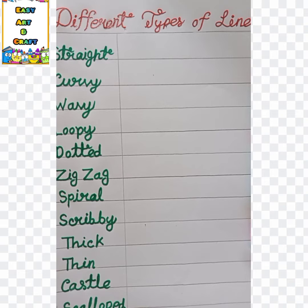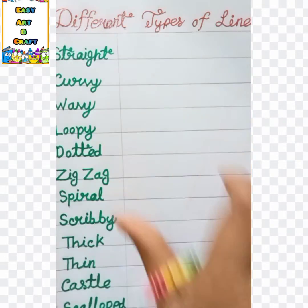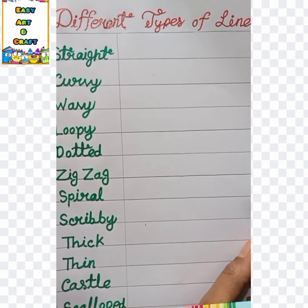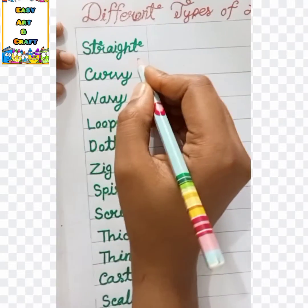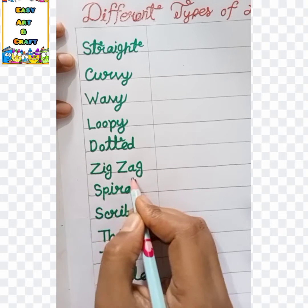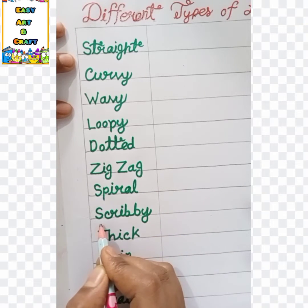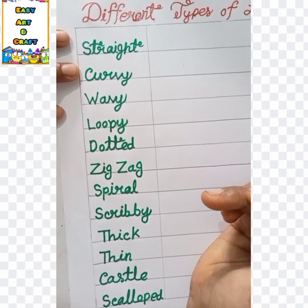Students, first you have to make a table. Then write the name of each line: you can write straight, curvy, wavy, loopy, dotted, zigzag, spiral, scribbly, thick, thin, castle, and sculpt. Now I'm going to draw each of these lines.